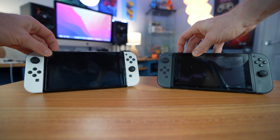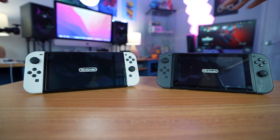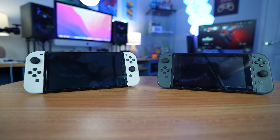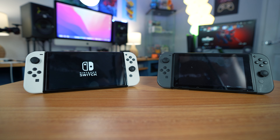Three, two, one — pressing the button at the exact same time and we'll see. And as we can see, the loading of the original was a little bit quicker.